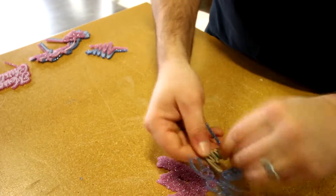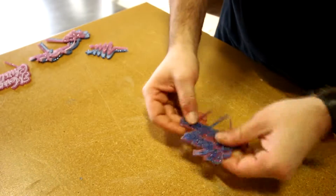Once our pieces were done, we removed our 3M adhesive backing and stuck our pieces together.